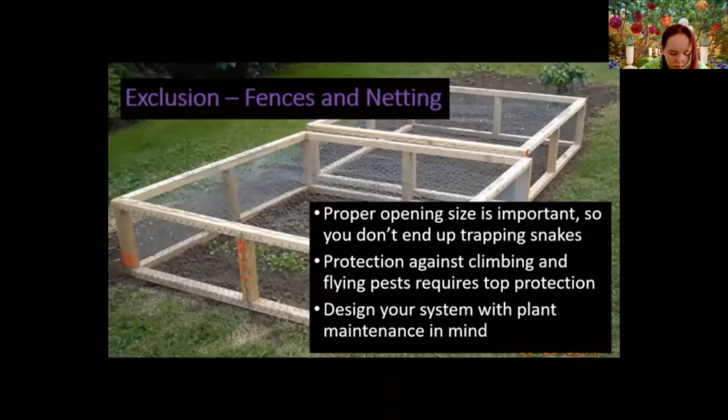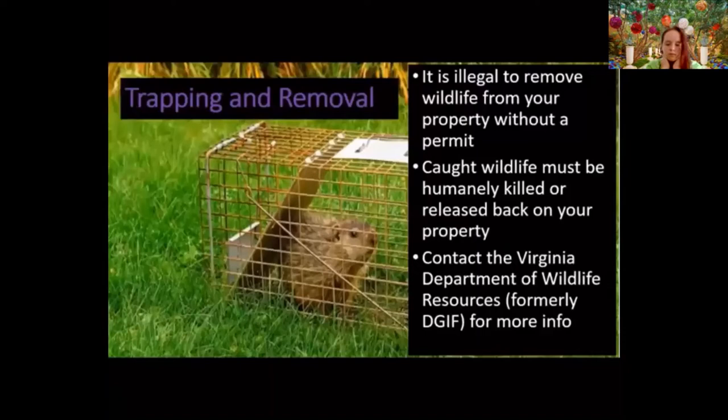Trapping and removal is another option, but be aware: in Virginia, it is illegal to remove wildlife from your property without a permit. That means if you trap an animal and take it off your property, you've committed a crime. The Virginia Department of Wildlife Resources enforces this, and they don't take it lightly. The reason: relocating an animal puts it into a new environment where resident animals won't welcome it — often leading to a fatal fight. If you put it in unsuitable habitat, it will likely starve.